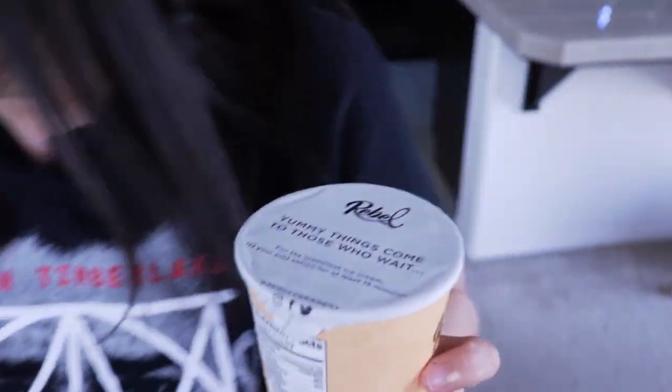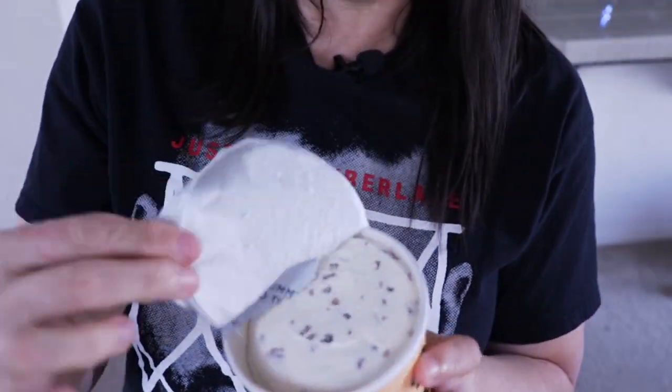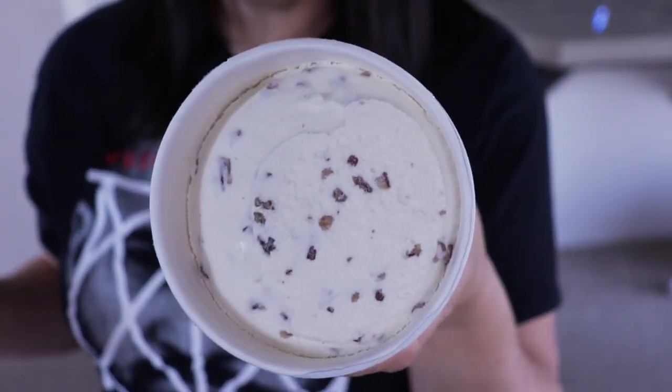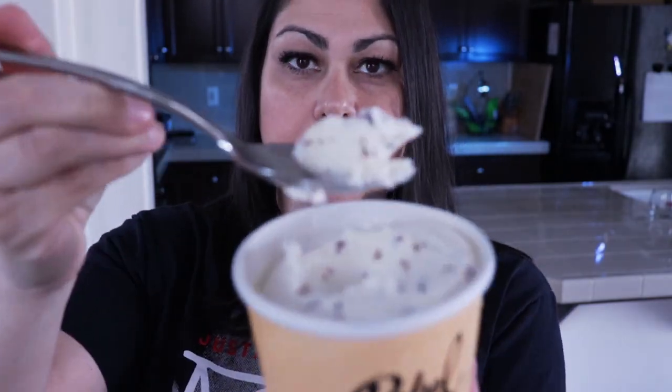Let's go with butter pecan next. It's nice and full to the top and you can already see the little pecan pieces in there. It's a little bit softer than the peanut butter fudge was. You can definitely taste the pecans, but I'm not really getting the little candy pieces you'd expect in a butter pecan, and the vanilla base is just... vanilla.